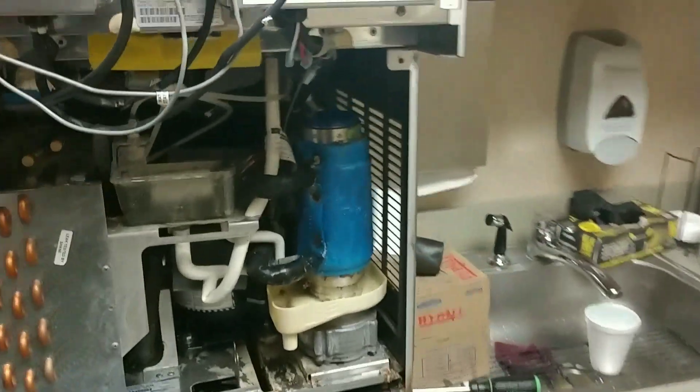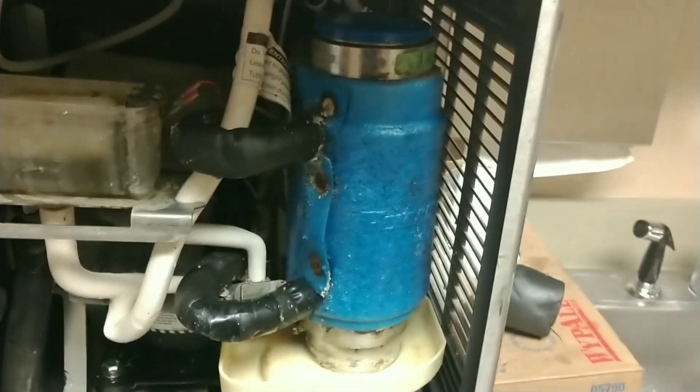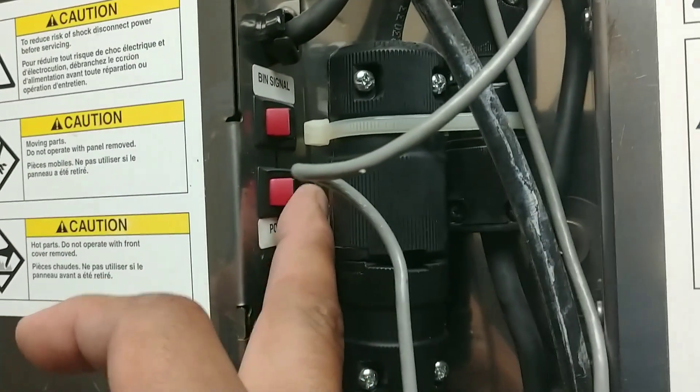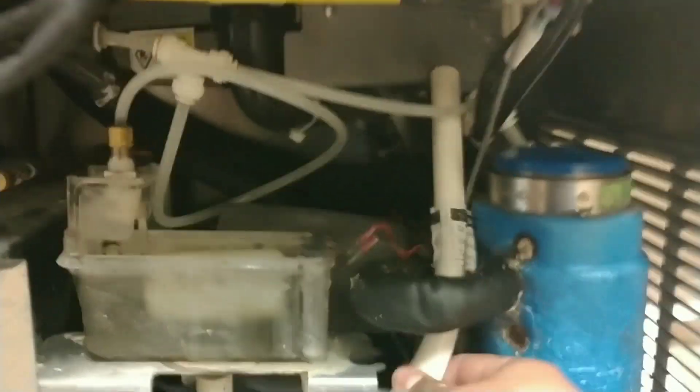Alright, that's the end of our third wash — rinse, soak cycle, whatever you want to call it. So we're gonna go ahead and shut off the auger and dump this. This is the third one.